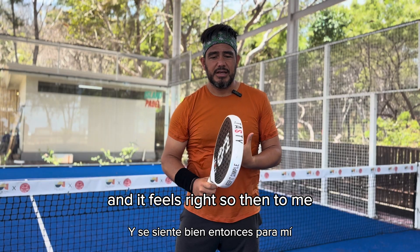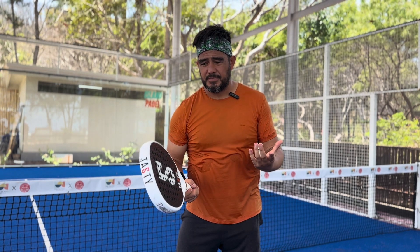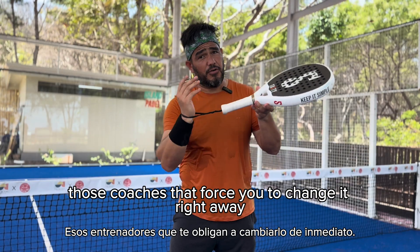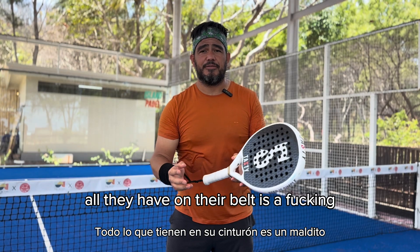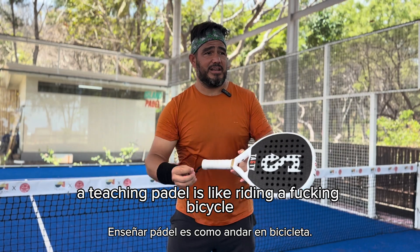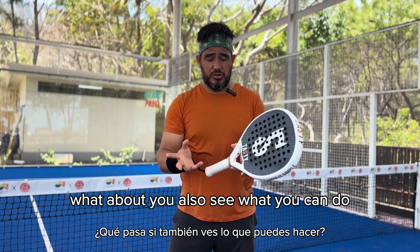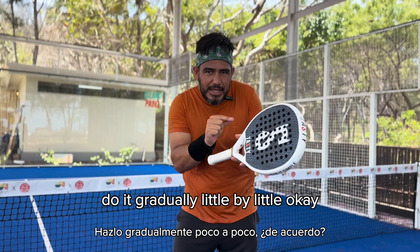And it feels right. So to me, if this grip allows you to hit most of the shots fairly okay, why would you be miserable for six months trying to change your grip to what it says in the books? Those coaches that force you to change it right away without even testing you — it's because they have no experience. All they have is a coaching course they paid for over three days. So please, before you accept that change, see what you can do and what you cannot do. And then if you need to adjust your grip, do it gradually, little by little.